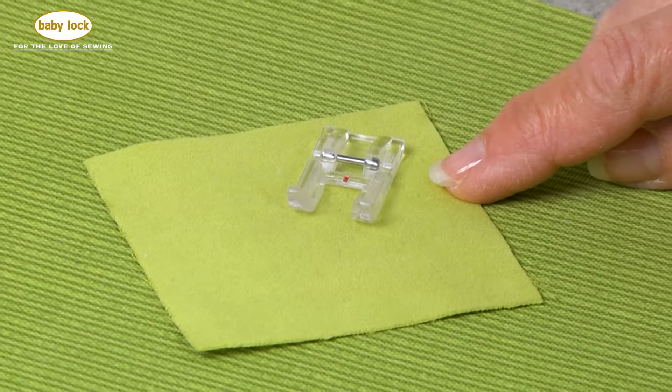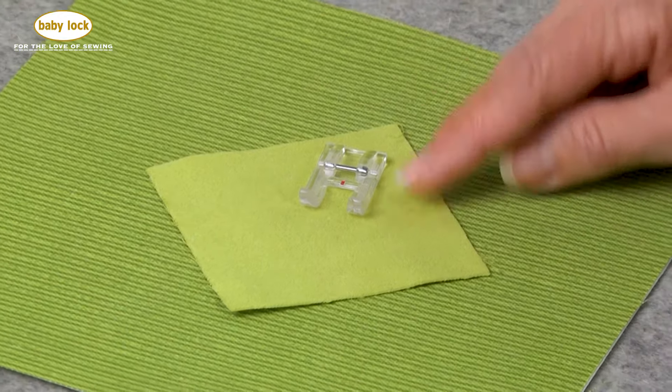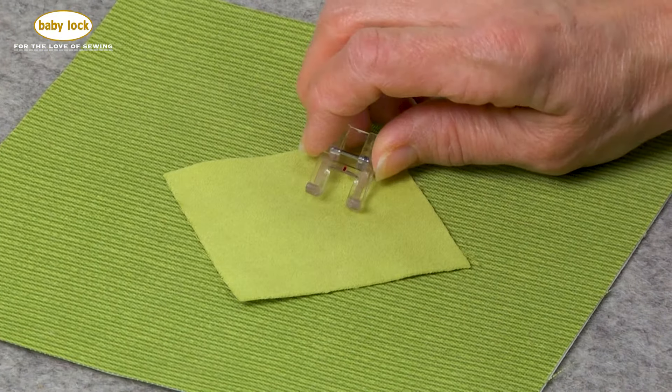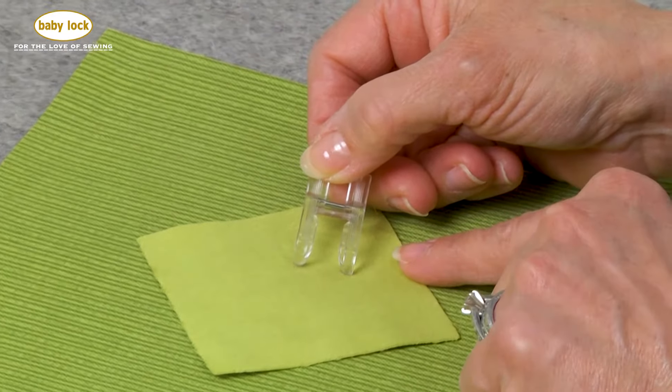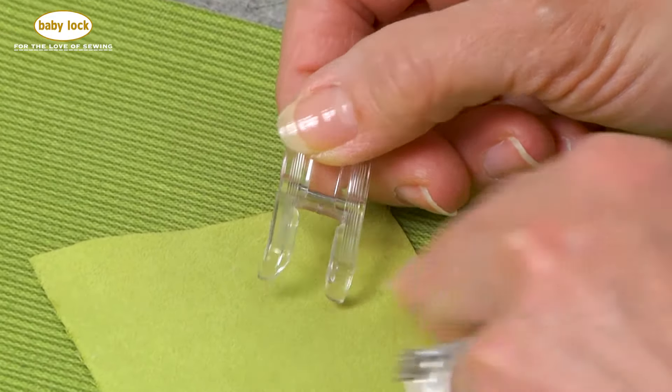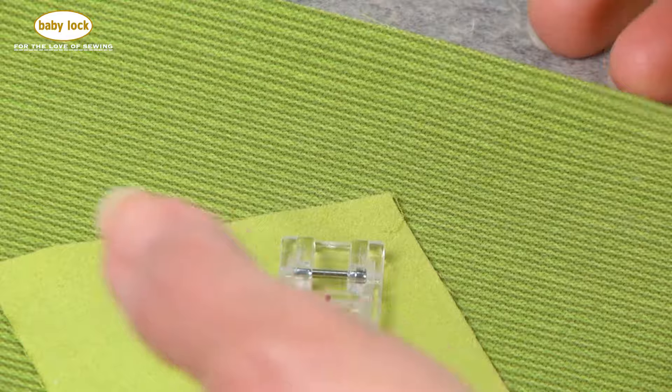The clear open toe foot gives great visibility, especially when you're doing appliqué. Also on the bottom of it, there's a wide enough channel to let satin stitches glide through smoothly. Let's take it to the machine.